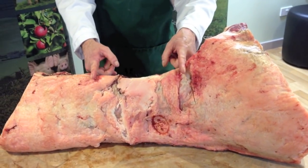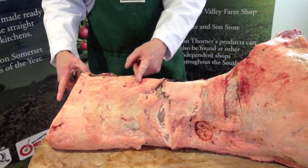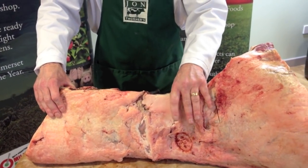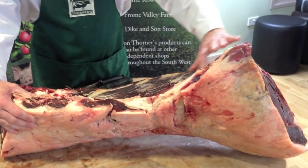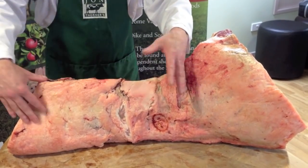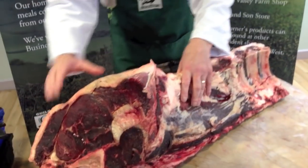I will then cut the middle piece out which we use for T-bones, and I will cut the wing end off which we use for sirloins. Depending on whether you cut the T-bones off, you would normally remove the whole fillet and then remove the whole sirloin, which you can cut as steaks or do as joints. So the next thing I will do is break this down into three pieces for you.